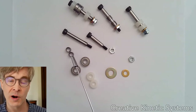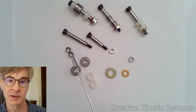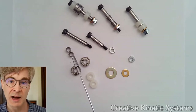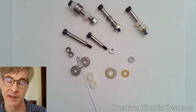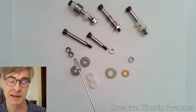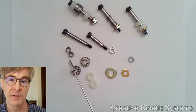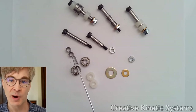Bushings are known for handling shock loading very well — very high forces. The fact that there's a lot of surface area in contact means they are very robust in supporting those high forces and loads. It also means they have medium friction, because a lot of surface is in sliding contact. But they're very low cost and are our primary means for creating a low friction surface around which two parts can revolve.